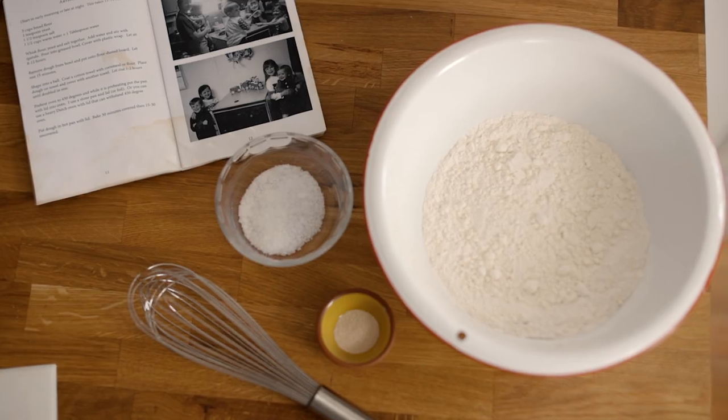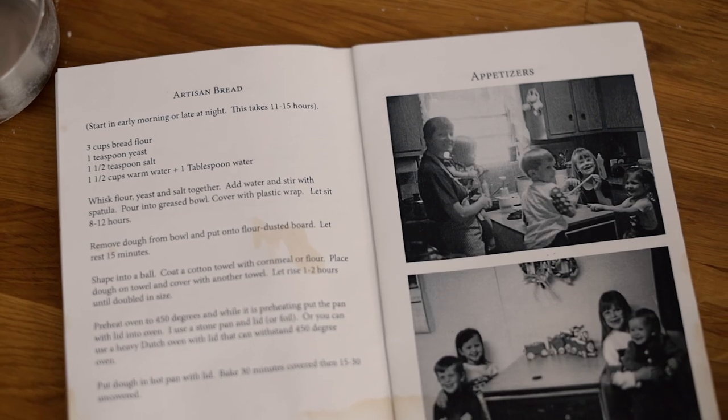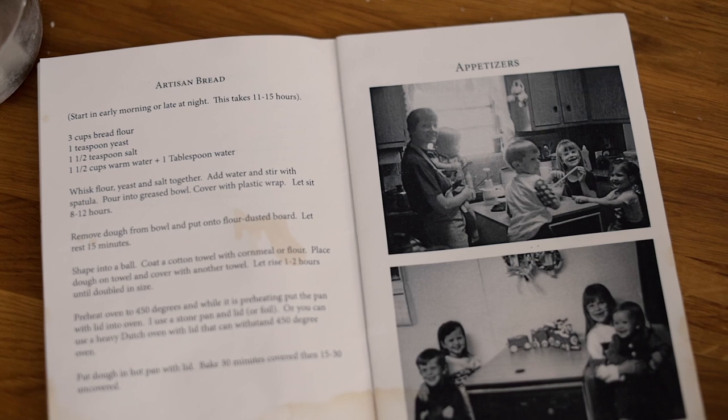This artisan bread is a great place to start if you're new to bread baking. The most important ingredient in this recipe is time. So start your bread the night before or early in the morning.